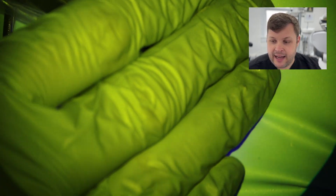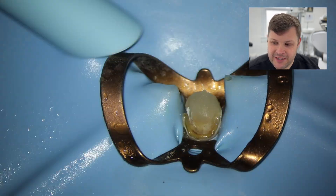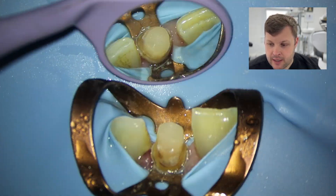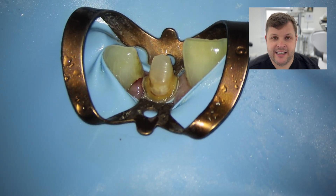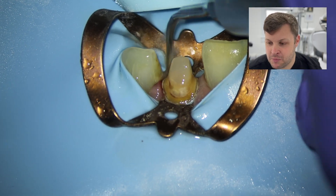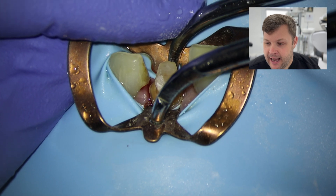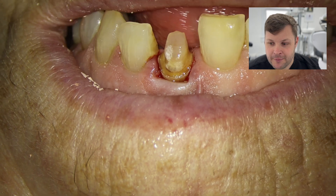I'm building up the core with SDR bulk-flow composite and then doing a very rough crown prep. The rubber dam gets in the way a little so I'm just moving it aside without removing it completely. The tooth has been pretty much shaped already — I just need to shape the core filling and remove any little spurs around the margin using the ultrasonic. I'm not a restorative dentist, so other people's crown prep techniques may differ.